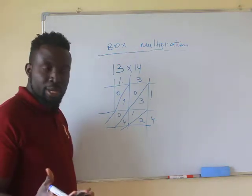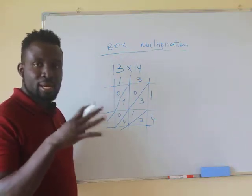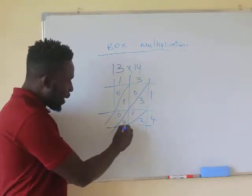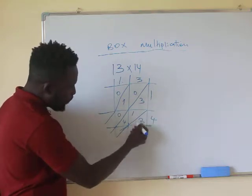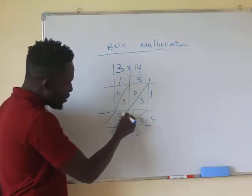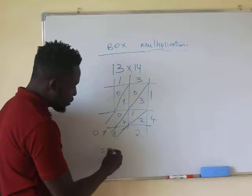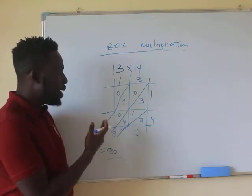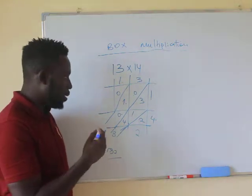Many kids and students fail exams not because they don't know the material, but because they mess up with carrying forward. This method saves you from that confusion by extending the diagonal lines and adding the numbers along each diagonal. So here you have 2, then 3 plus 1 is 4, plus 4 is 8, then 0 plus 1 plus 0 is 1, and here is 0. So your answer becomes 182.